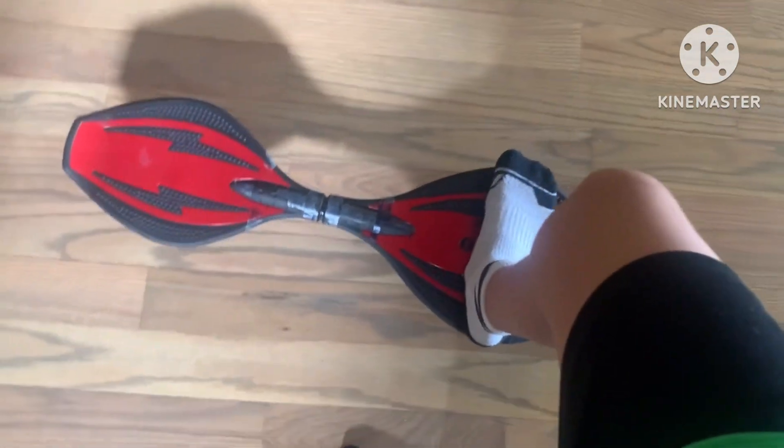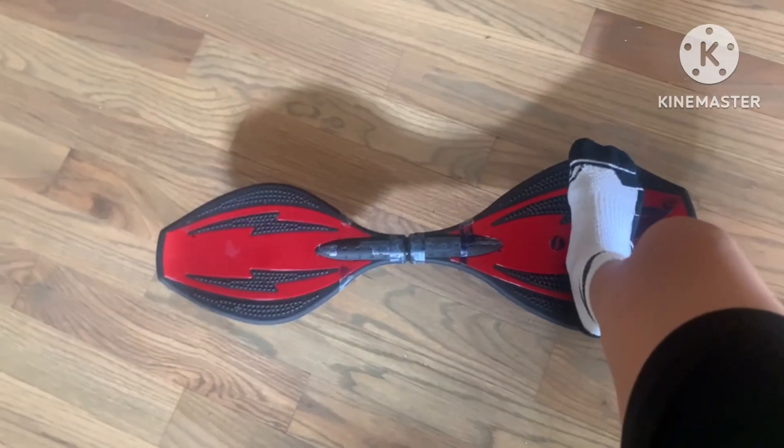First off is how to get on. You can put one foot on a lipstick, run up with it and then put the other foot on. Then you can get a good, smooth start with it. Another way to do it is simply put your foot on, then put the other foot on and start going.